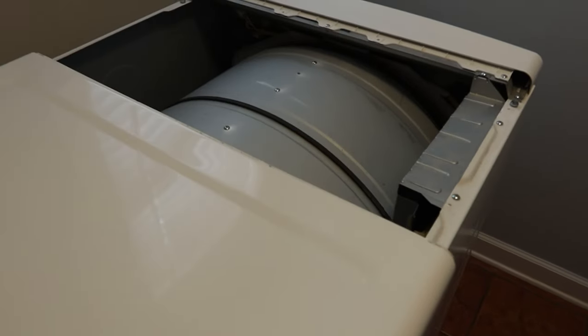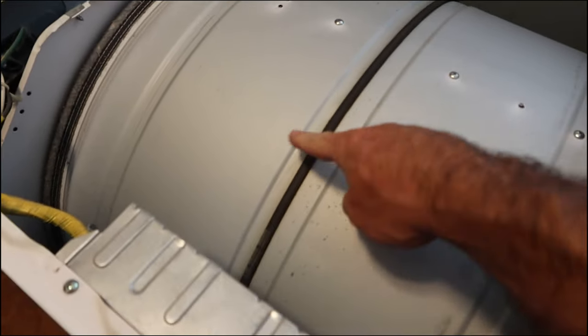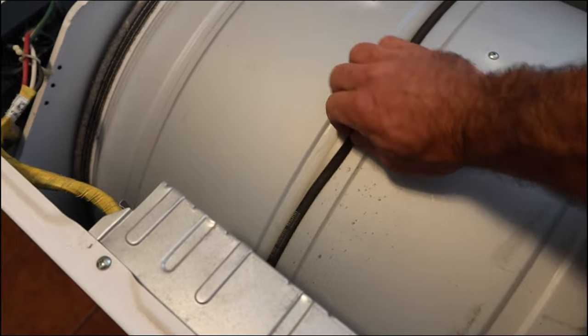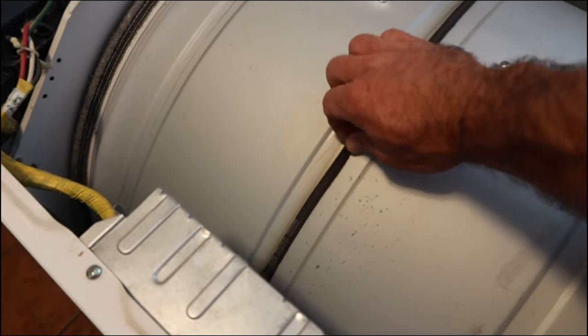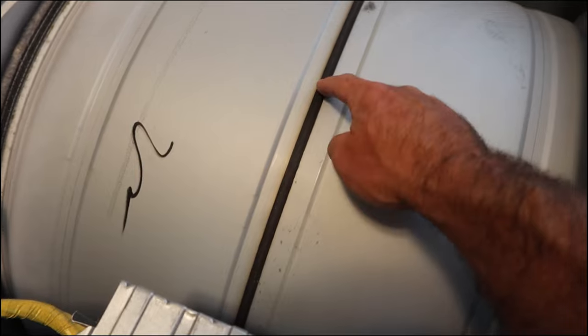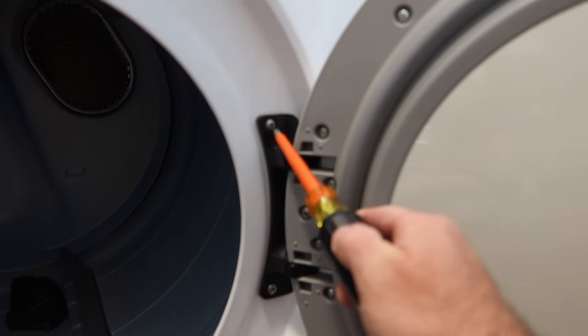Once you have the top cover off, go ahead and inspect your drive belt. It wraps around the entire drum, goes down to a motor underneath, and there's also an idler pulley. Make sure it has a good amount of tension — try to pull on it. If there's not very much tension, you could have a problem with your idler pulley. Also inspect the belt for any cracking. If there is cracking, you might as well order a belt and replace it while you're in here so you don't have to come back in anytime soon.